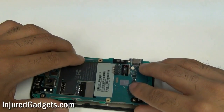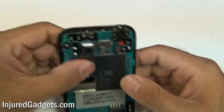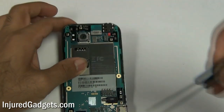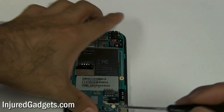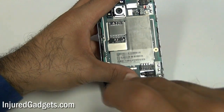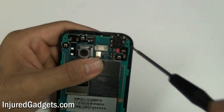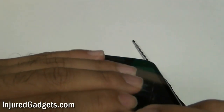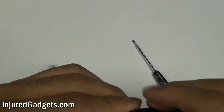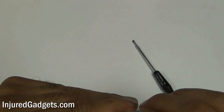Alright, with that vibrate motor back in place, go ahead and put your motherboard down. Make sure it's sitting perfectly flush on all the sides and edges. If it's not sitting flush, obviously your housing or your screws are not going to go back in properly, so make sure it's sitting flush on all four corners. Once you've made sure of that, you can go ahead and put the two Phillips screws back in — on the bottom and the top of the board. My motherboard actually wasn't sitting flush, so I had to release the screw and make sure it was sitting in there properly before putting that top screw back in.